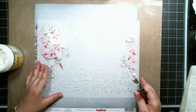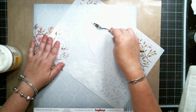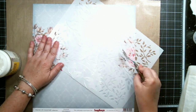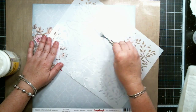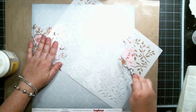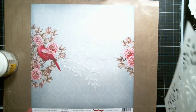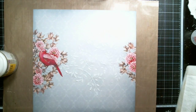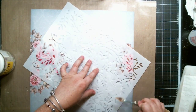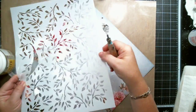First I use a vine stencil and some light molding paste to create texture on the background. I let the first layer dry and then added some more vines on some other areas to create more texture.